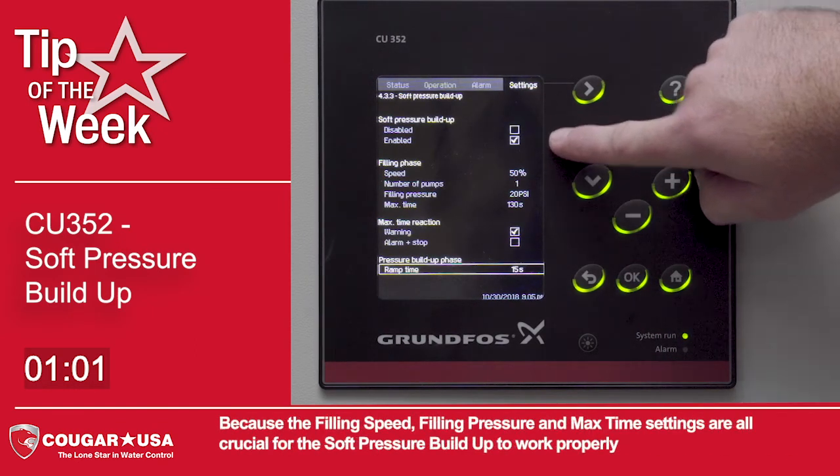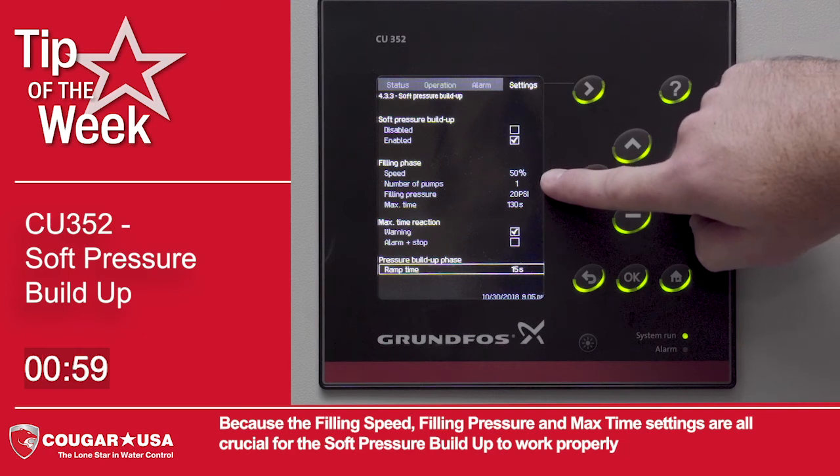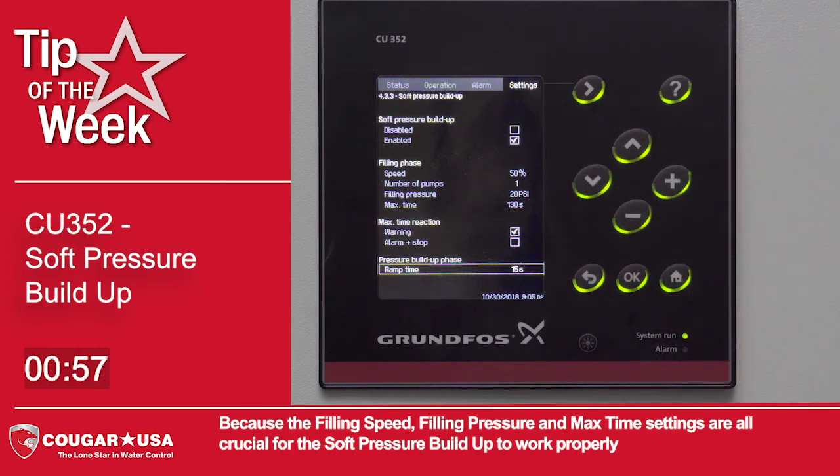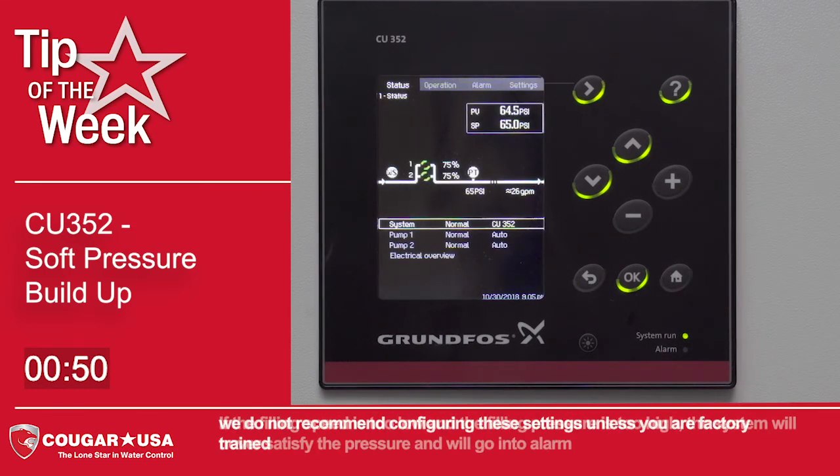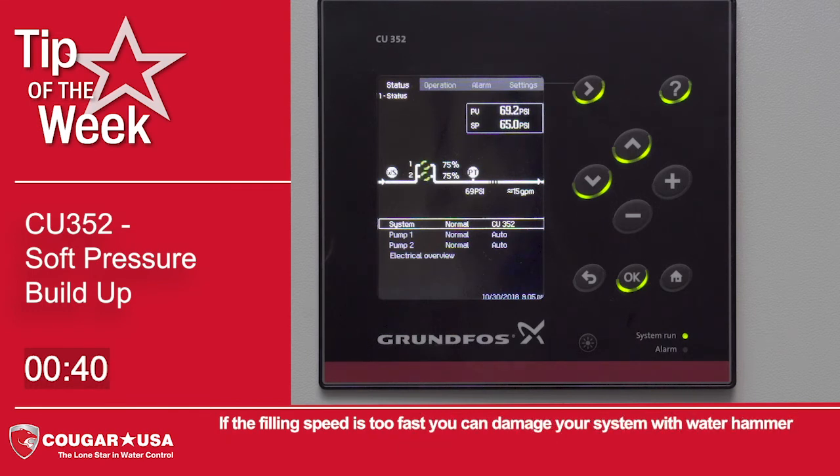Because the filling speed, filling pressure, and max time settings are all crucial for the soft pressure buildup to work properly, we do not recommend configuring these settings unless you are factory trained. If the filling speed is too low and the pressure is too high, the system will never satisfy the pressure and you will go into alarm. If the filling speed is too fast, you can damage your system with water hammer.